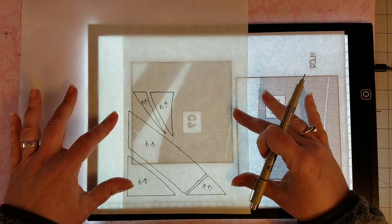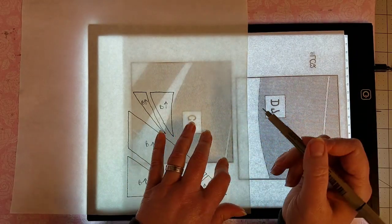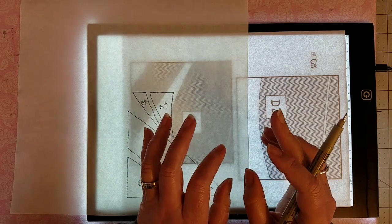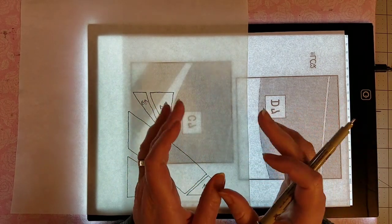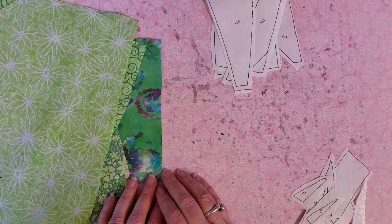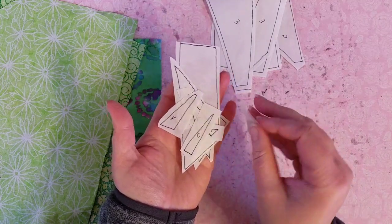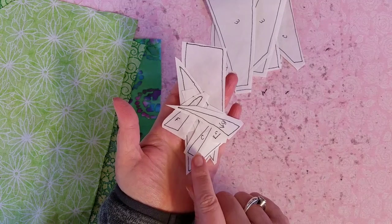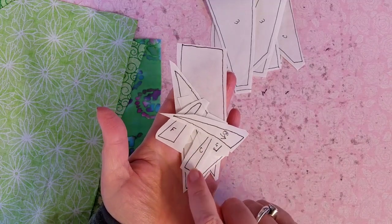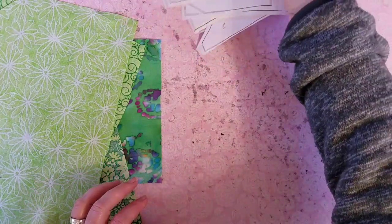I love this little light pad — see how well it lights everything up, and you can see even from the opposite side of the paper. I went ahead and traced all of my pieces and separated them by cutting them apart. With the heat and bond light product, you want to make sure that you don't cut your pieces directly on the pattern line — you're going to give yourself some space around each one of your pieces.